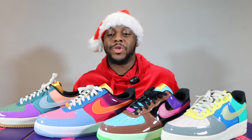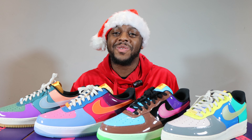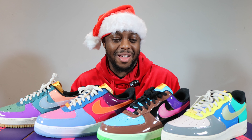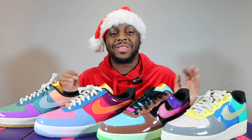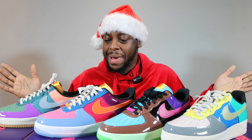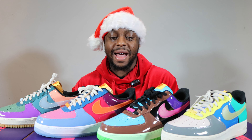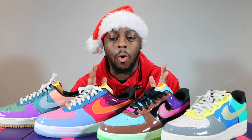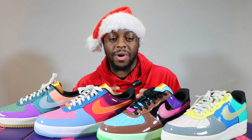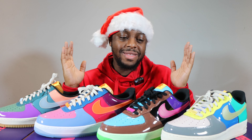Hello and merry Christmas, welcome to the Undefeated Pack. I thought I'd do a little summary of the pack on this fine Christmas day — I hope you are all well. This pack came out in 2022, relatively recently, and it consists of four pairs of Air Forces, all draped in patent leather, all very colorful and very different.